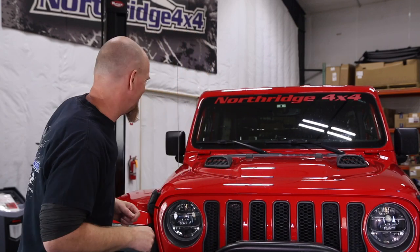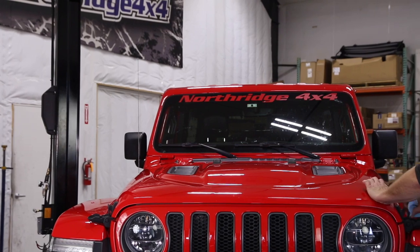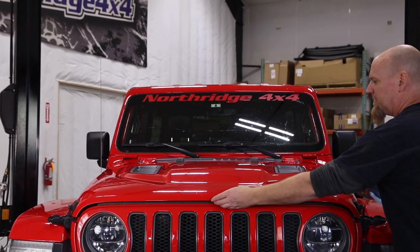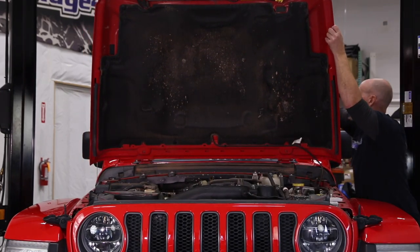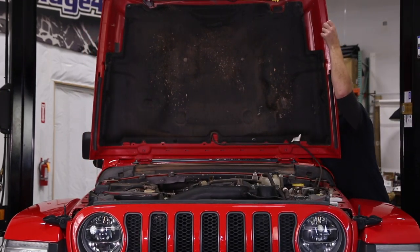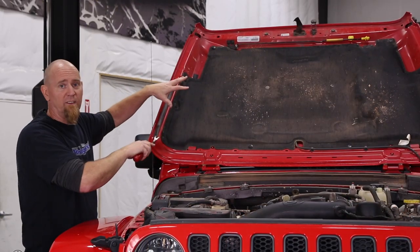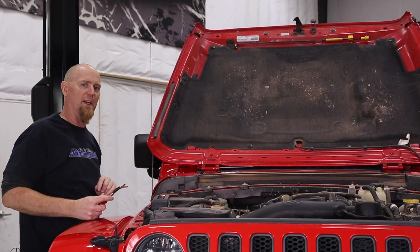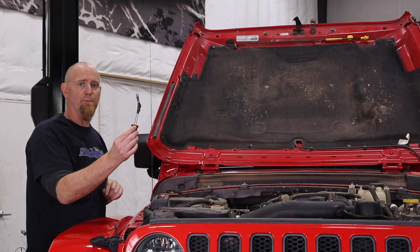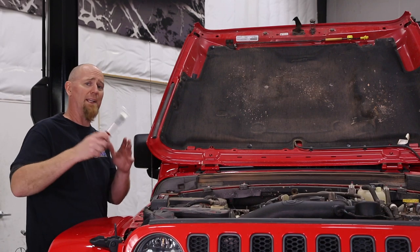So is it a quick and easy install? Let's find out. We're going to start out by getting this hood open so we can get down underneath it. We need to get this hood insulation out of the way to be able to access those non-functional Rubicon vents. We've got one of these trim removal tools — they are inexpensive at your local auto parts store or online, so pick one up because they're handy.